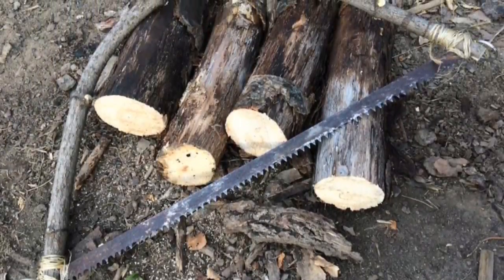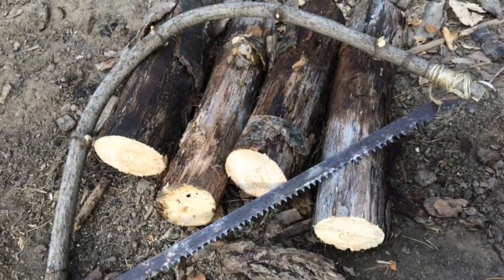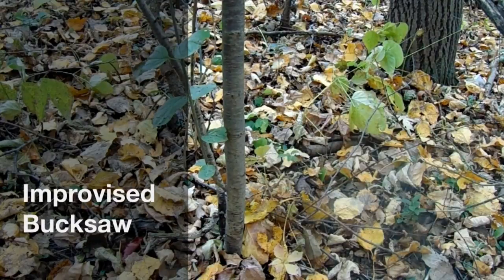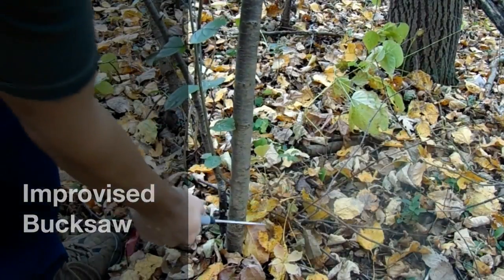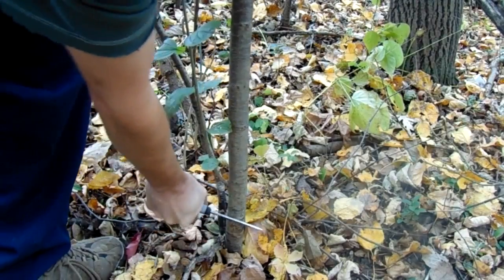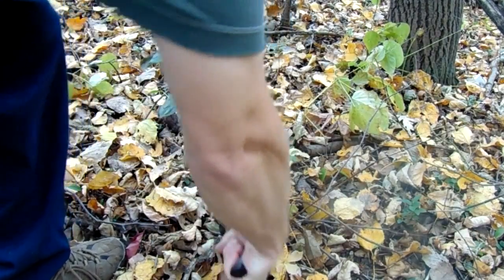Here's a little of the wood I cut with my improvised bow saw. For the buck saw lesson, the only cutting tool I can use is a knife — I can't even use the saw blade itself. You can see I didn't bend the tree and then cut it with a knife because I didn't want it to split on me.